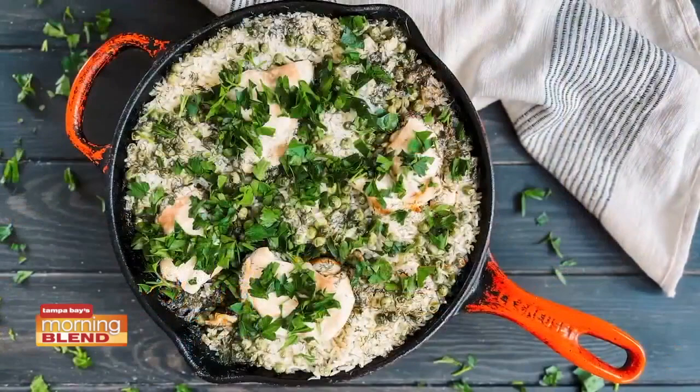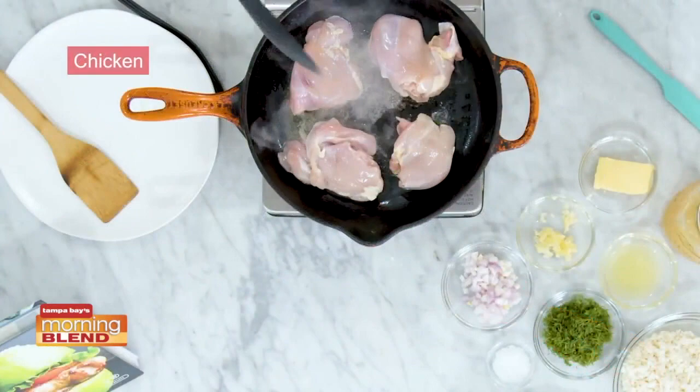One pan meals make it so easy to eat healthy. Today I'm going to show you how to make a one-pan chicken skillet that's going to have a lemon dill rice and some chicken on top.